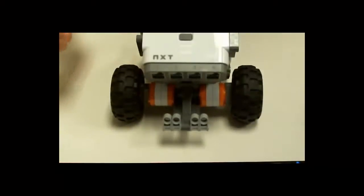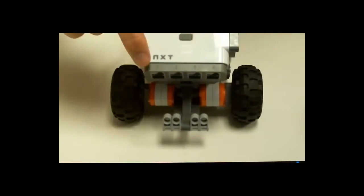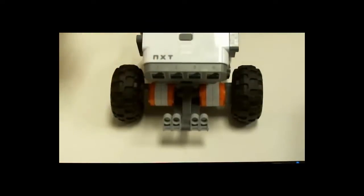On your robot you have four spots for sensors: one, two, three, and four. Now the default for the touch sensor is in number one, and I'll describe why that is later on in the programming section for the touch sensor.